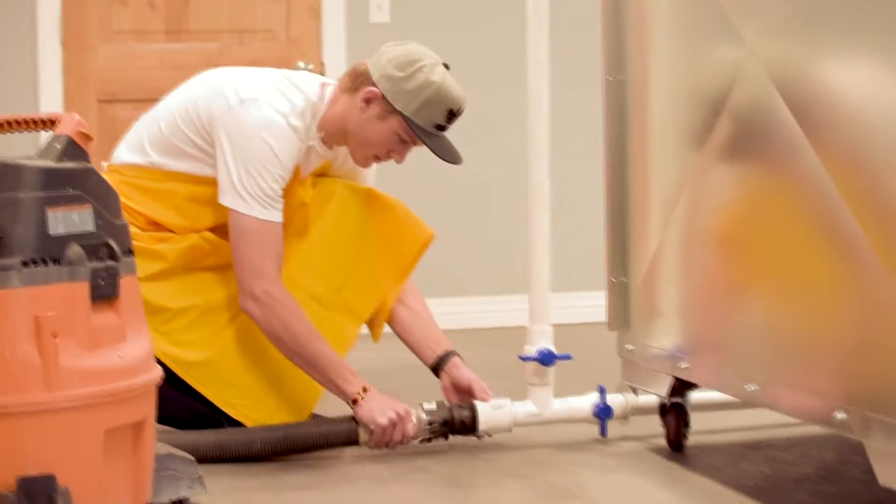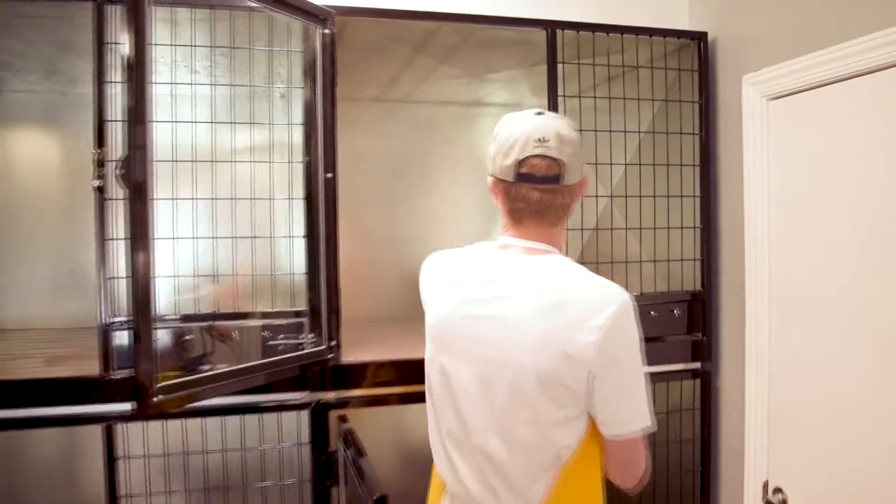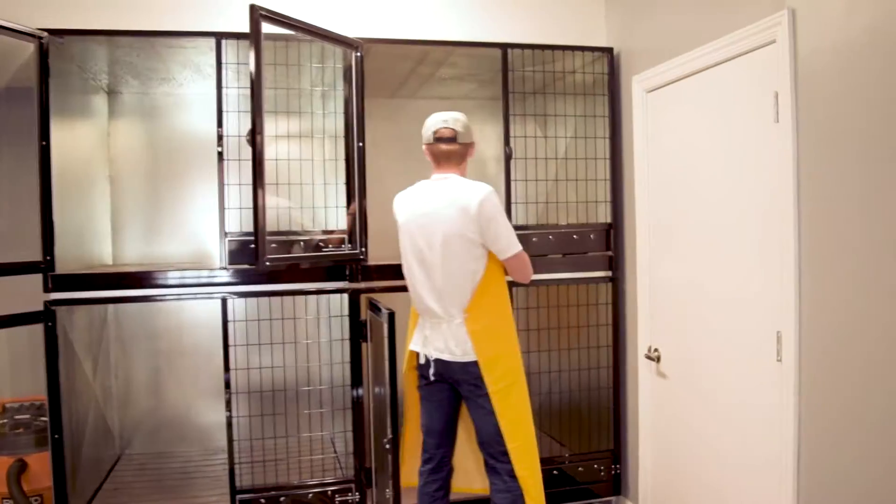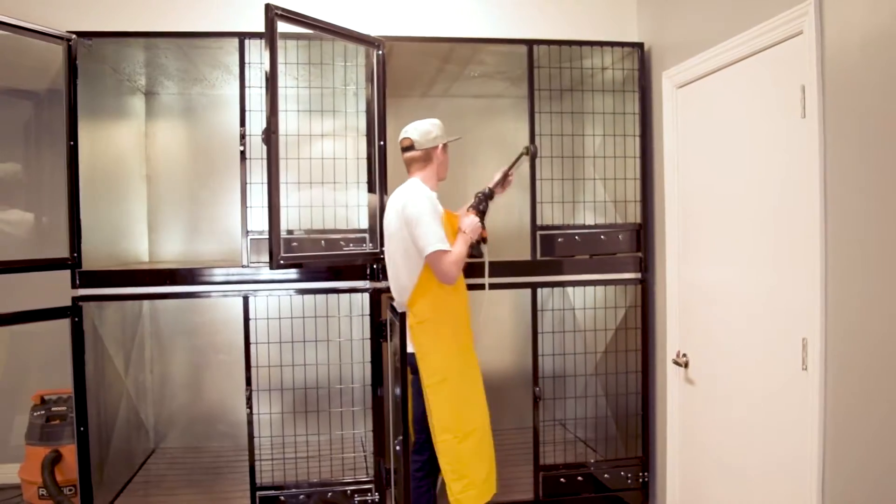To clean the kennels, simply turn on the vacuum and spray out the kennel using the cordless power washer and K9 Kennel Disinfectant, which kills 99.9% of bacteria, virus, and fungus.